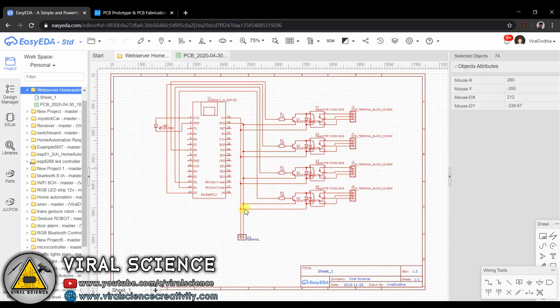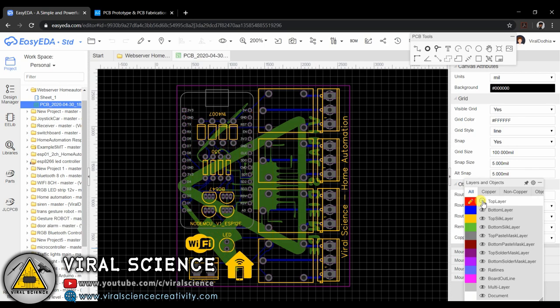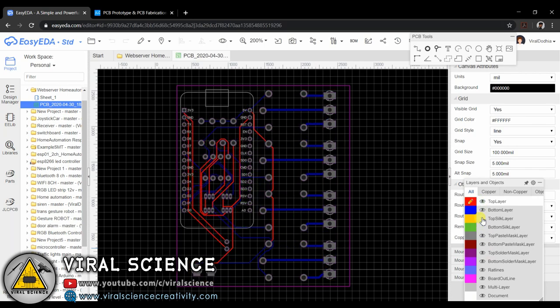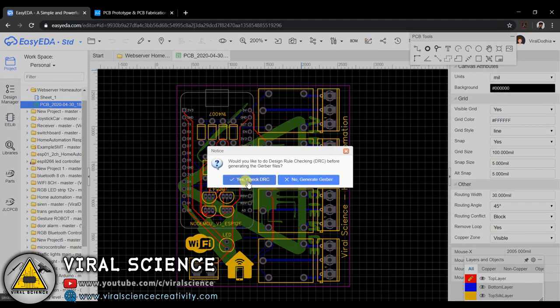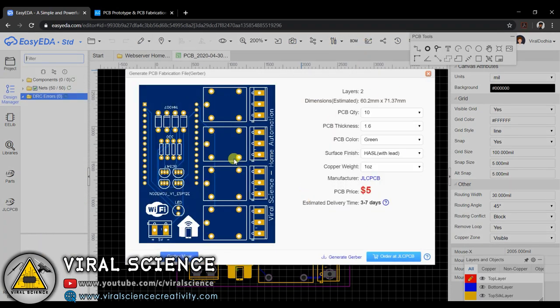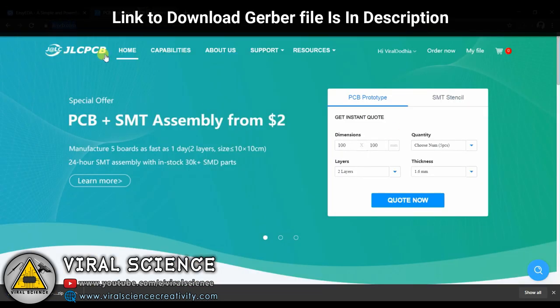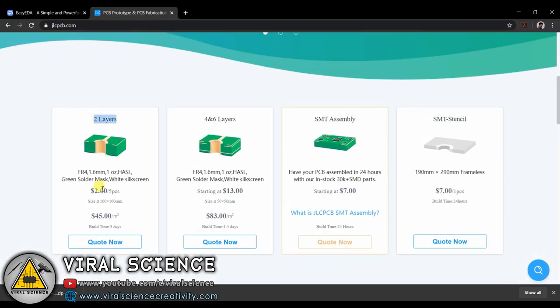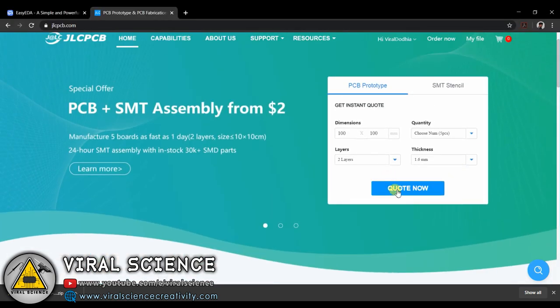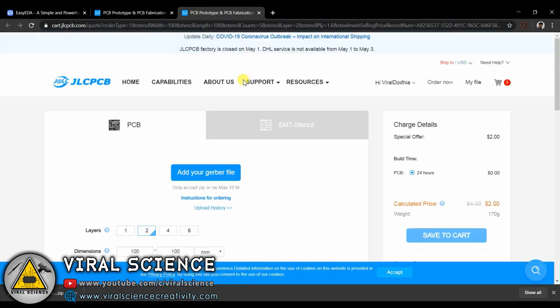I have designed a PCB for this project. This is the schematic of the project — I have converted it into a PCB file and downloaded the Gerber file. To order your PCBs you can visit jlcpcb.com, which are the sponsors of this project. You can click on Quote Now, add your Gerber file, and place your order.